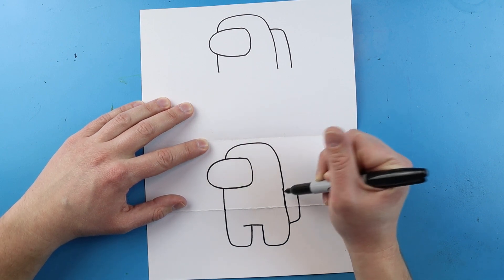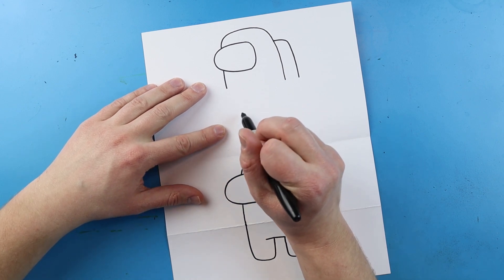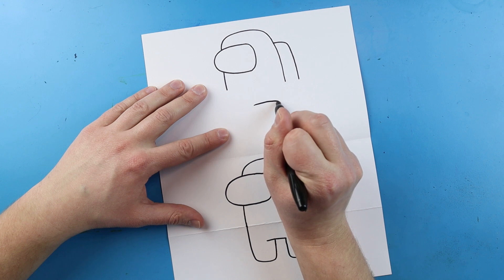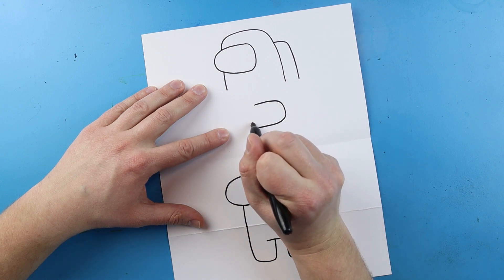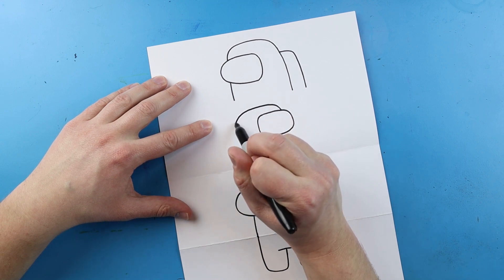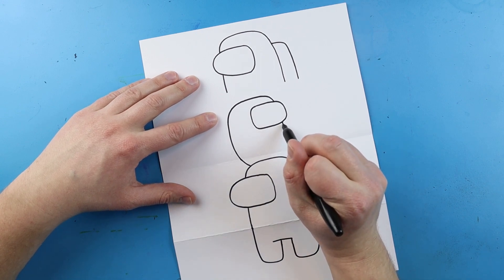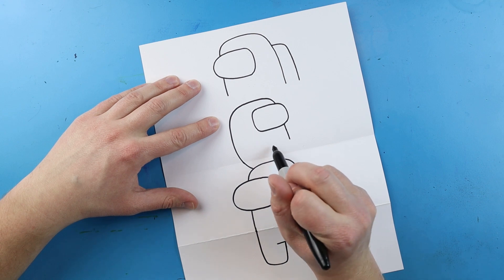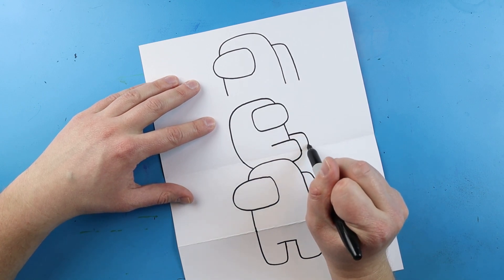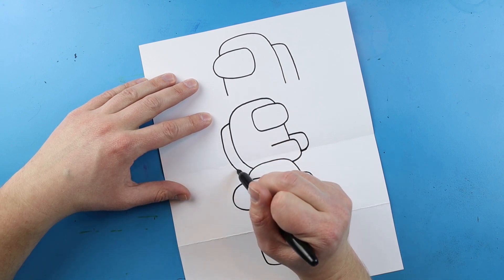I'm going to bring this right up to here. Then jumping over, keeping it right underneath that fold, I'll bring this over and down, then draw another line that goes over and down. Now starting right here I'm going to draw another crewmate kind of sitting on his head — a little line that curves out, comes around and goes up. Then a line that goes up, over, and all the way down. Down here I'll make a little line that goes out, comes down and over. Then another line going out and coming down, and for the pack a line going out, down, and over.